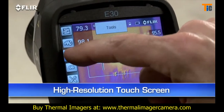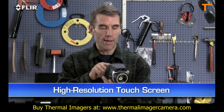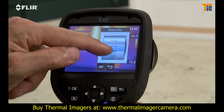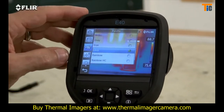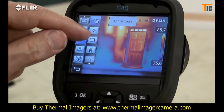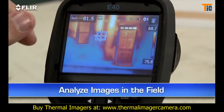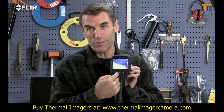E-Series cameras also have this handy high-resolution touchscreen. Just tap it and it brings up all the E-Series diagnostics tools — parameters like emissivity and other settings to make sure you're detecting correctly, color palette choices for the best definition, a movable spot meter or area box to display temperature differences, and so on. This lets you analyze any spot in the image right in the field. And if you're wearing work gloves, no problem — just use these big buttons instead.